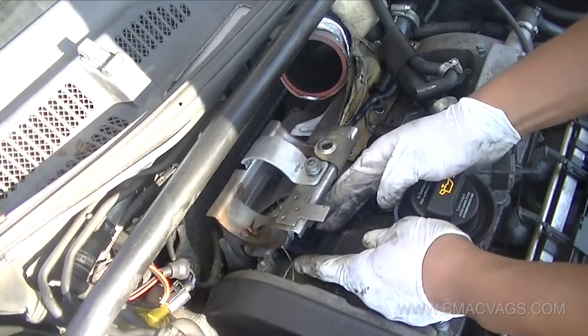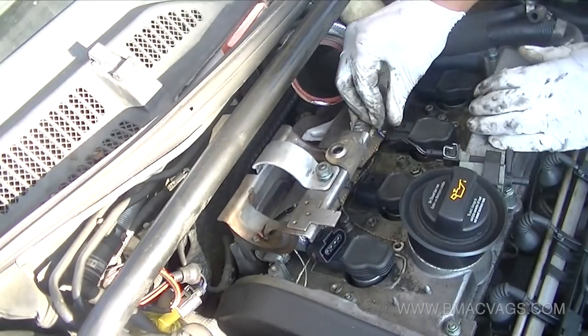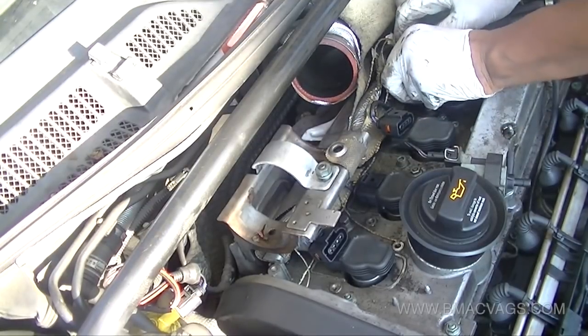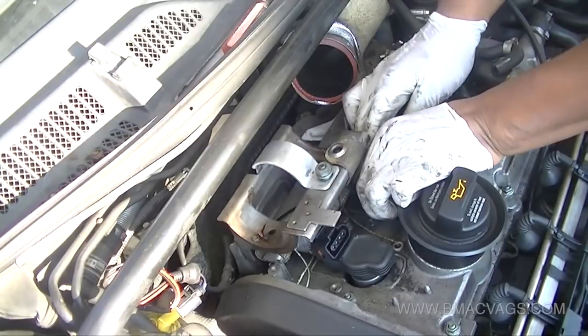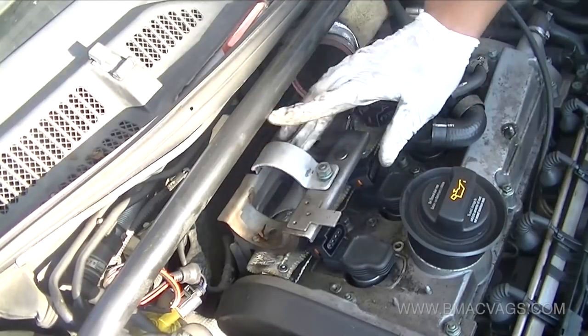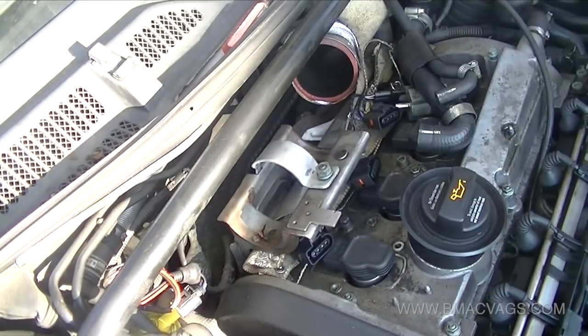Now I'm removing the ignition coil loom. These are usual VW clips - you just lean on the back, push forward, then pull back and that usually releases them. Take your time removing them because they can break and they can be brittle, so just pay attention to what you're doing.